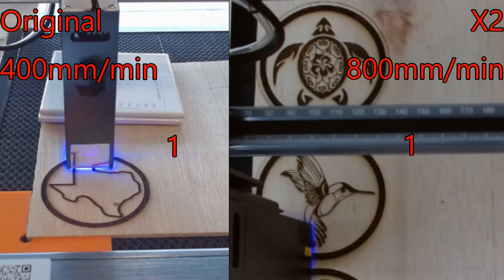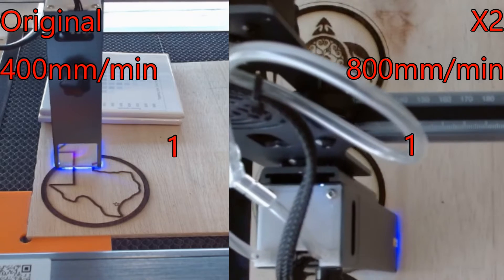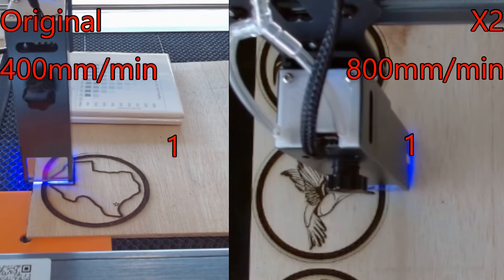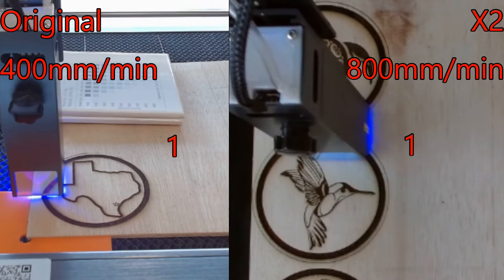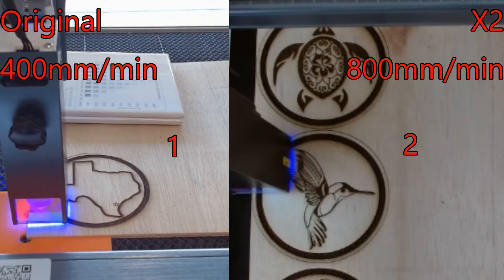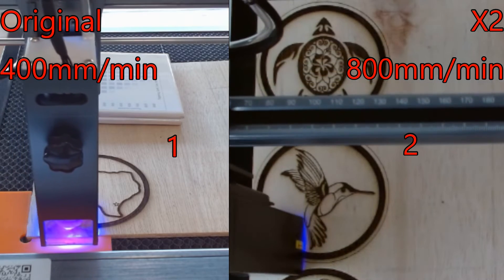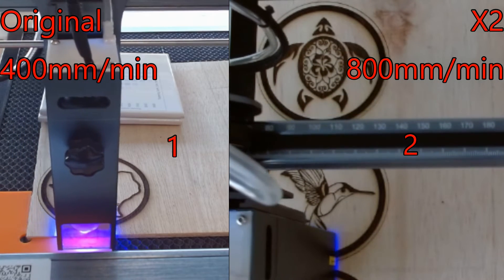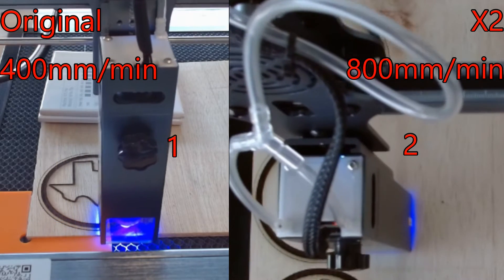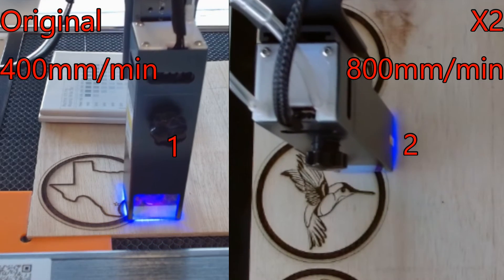That's pretty much all there is to it, guys — that is the X2. It works much better than the X1, so much more power, about three times as much power — at least that's what it seems like to me. If you're interested in building one of these, I will put links in the description for all the stuff I ordered from Amazon — the splitters and the tubes. I will also upload the models to Thingiverse and put that link in the description as well. If you guys decide to build one, I would love to get pictures — Swittycraft at gmail.com. I'll let this thing play out and you can watch some coasters being made. You guys have a great day and I'll see you again.